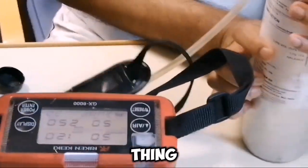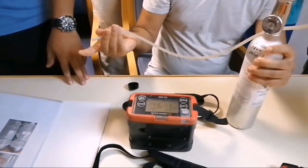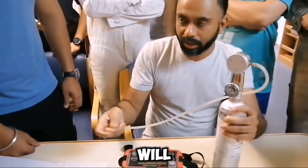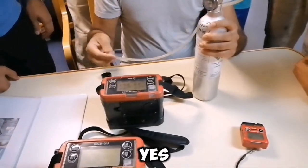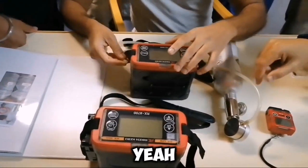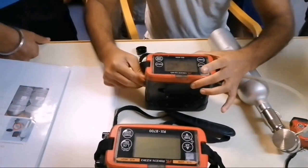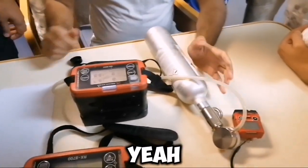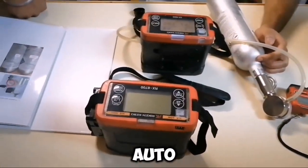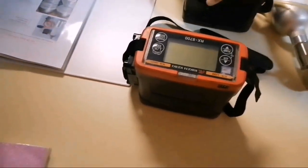We have something new called a demand flow regulator. Everything is connected but the gas is not leaking — only if you suck it will it come out. This meter has a pump so it will suck the gas through it; otherwise the gas will not come out. There is no valve — as per demand only it will come. I applied the gas now. It will run for about 30 seconds, and during the bump test it is also doing auto-cal, bringing your gas readings to the nearest value.